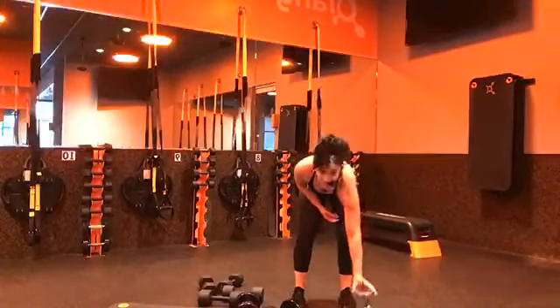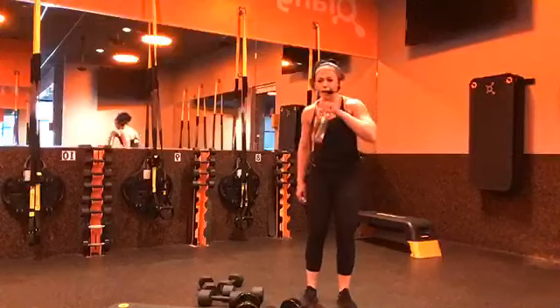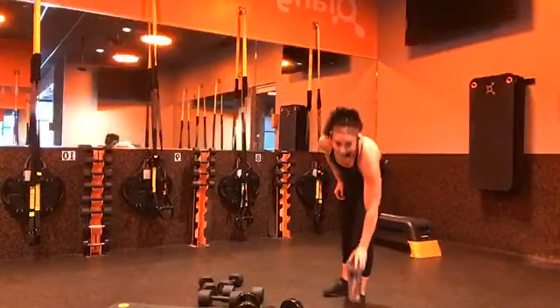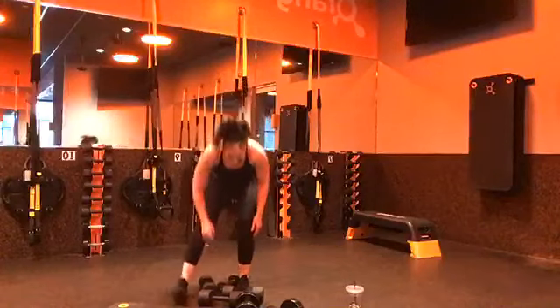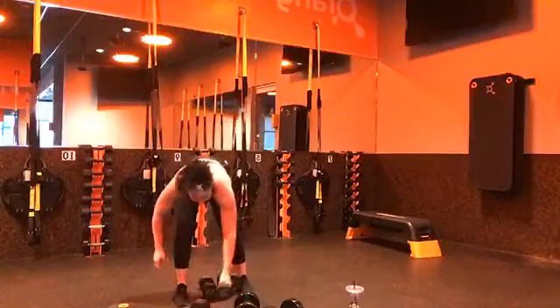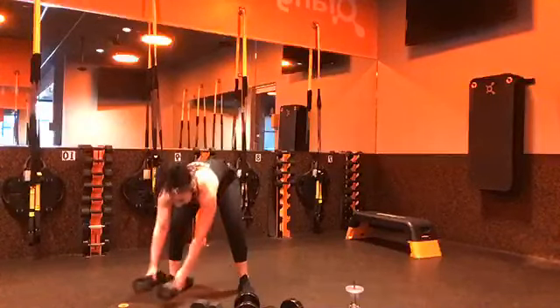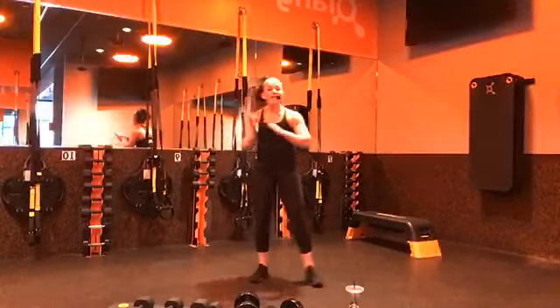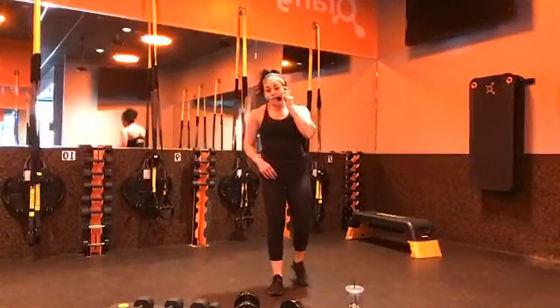Arms feel like jello, I bet — mine do. Grab your water. Happy moment: no more weights, so you can move those out of your way. And no more push-ups — praise the Lord. We have a seven-minute core block for block number three.